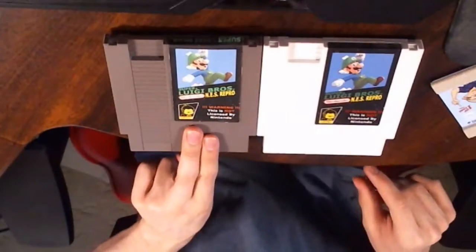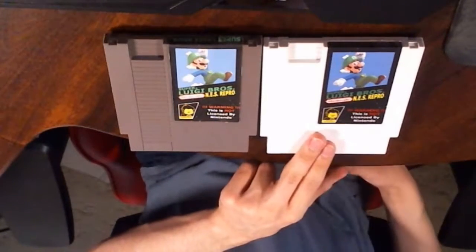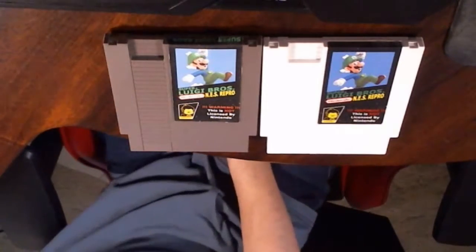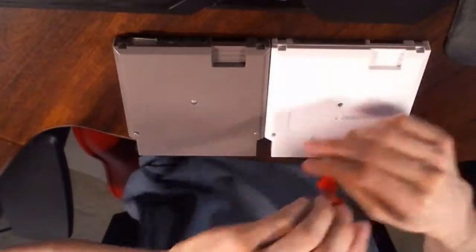Since I'm already here, I might as well take these two apart and see what's inside — and why mine doesn't work and why this one does. I can just use the webcam and flip it down. The one with the gray shell is my version which doesn't work, and this one is John Riggs's version which does work. Let's see what's inside these two carts and see what the difference is.